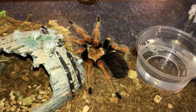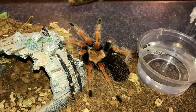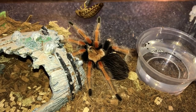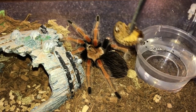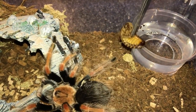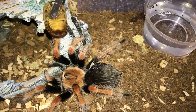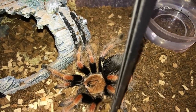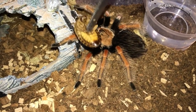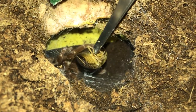She still hasn't molted yet. The previous time I attempted to feed her she refused the food, so I was guessing she's in pre-molt. If she refuses again then I'm pretty sure she is in pre-molt for sure. You can see her abdomen - she looks to be in pre-molt, so we're gonna have to wait for that.